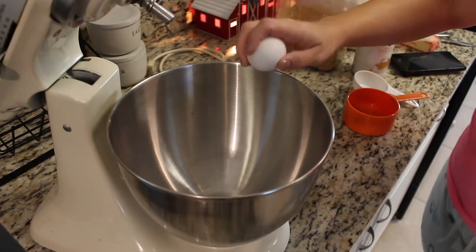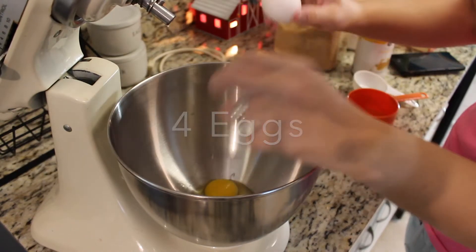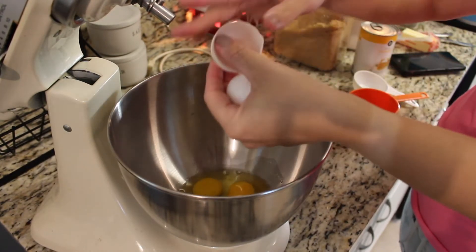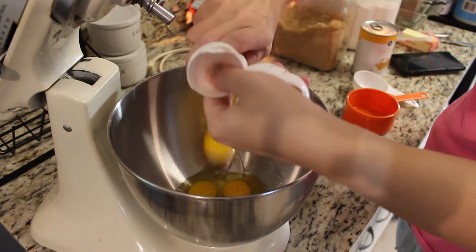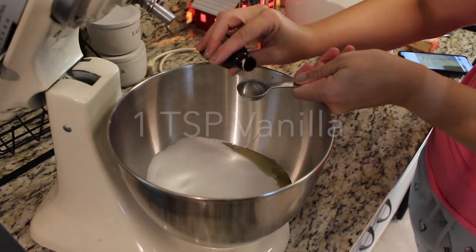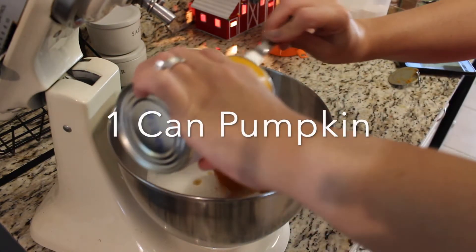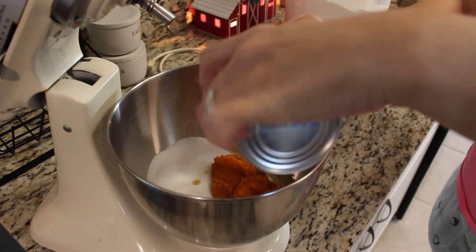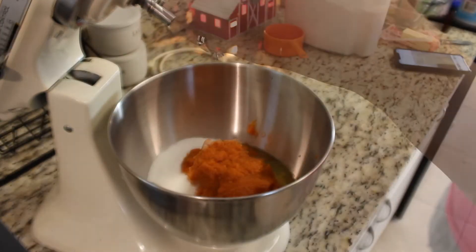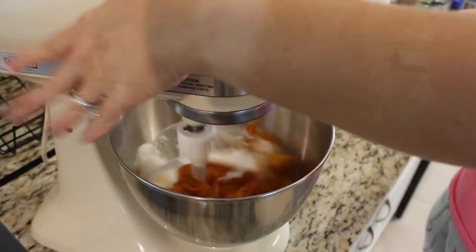Let's get right into today's video. We're going to start by cracking in four eggs, sugar, vanilla, one can of pumpkin, and some water, and we're going to get this mixed up. I did double the recipe for me; however, in the description box below will be the original recipe for just one batch. I'm going to go ahead and start by cracking in four eggs.